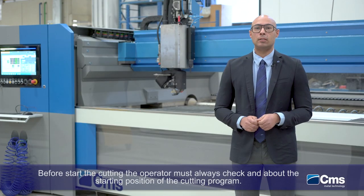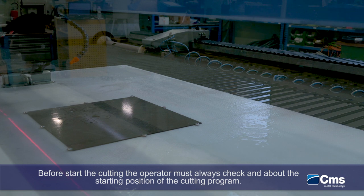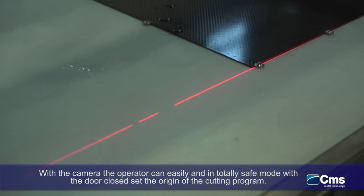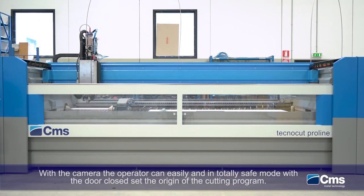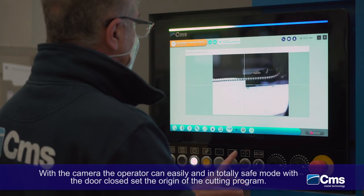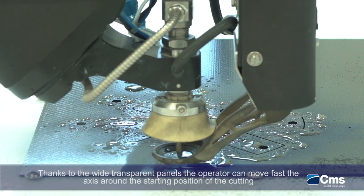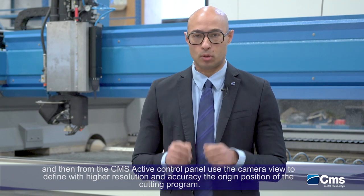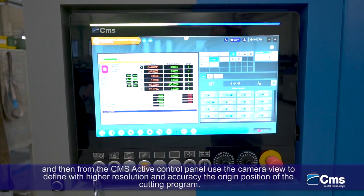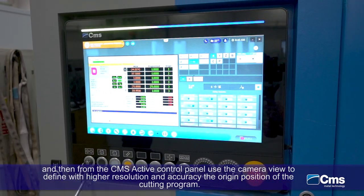Before starting the cutting, the operator must always check and be sure about the starting position of the cutting program. With the camera, the operator can easily and in totally safe mode with the door closed, set the origin of the cutting program. Thanks to the wide transparent panels, the operator can easily move the axes around the starting position of the cutting, and then from the CMS Active Control Panel, use the camera view to define with high resolution and accuracy the origin position of the cutting program.